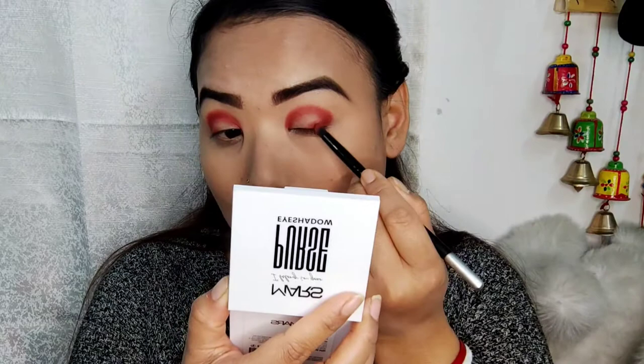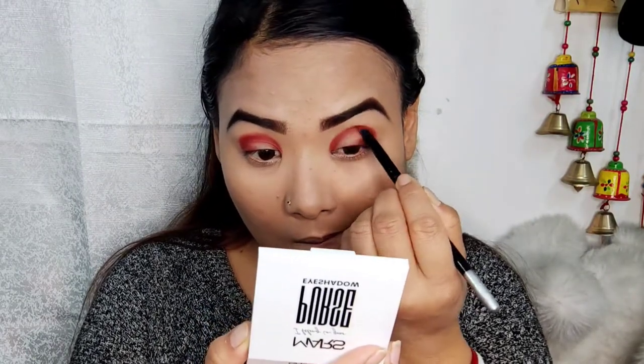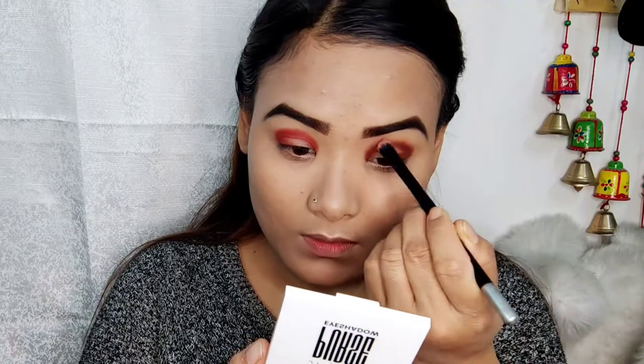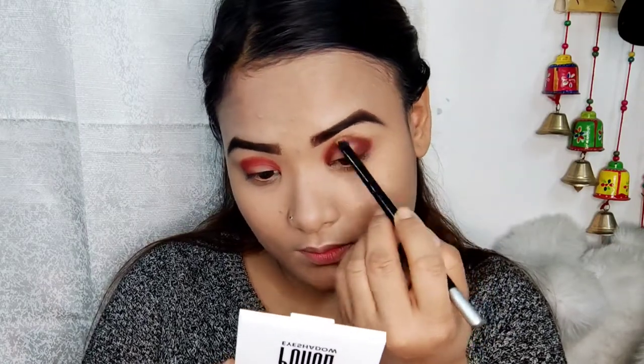I will use the dark burgundy color to make the color more dark. I will blend it in.